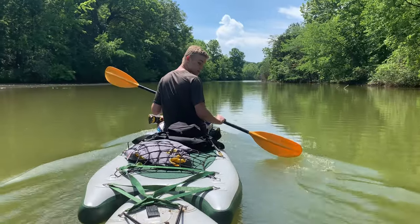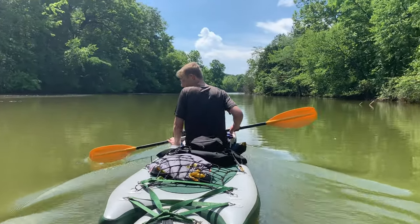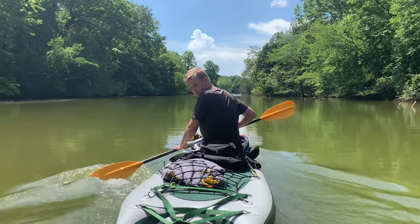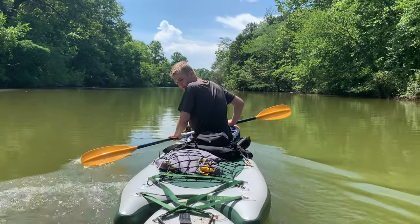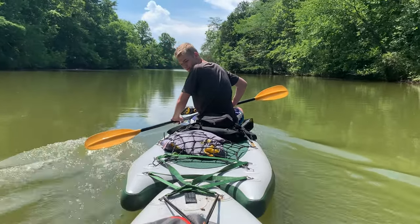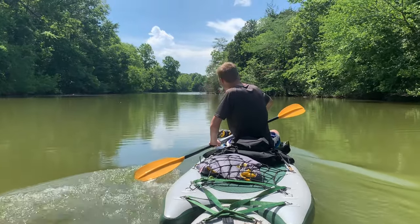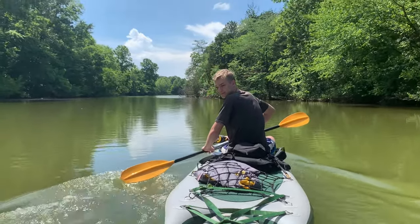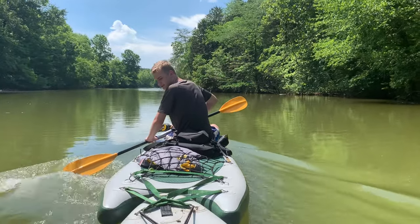This is also kind of new for me — I've probably had these out about 10, 12, 13 times just in the last couple of weeks. We have had an absolute blast. You can take off the rudder and go some places that are super shallow, which we just did, or you can leave your rudder on, which helps control the boat just a little bit better.